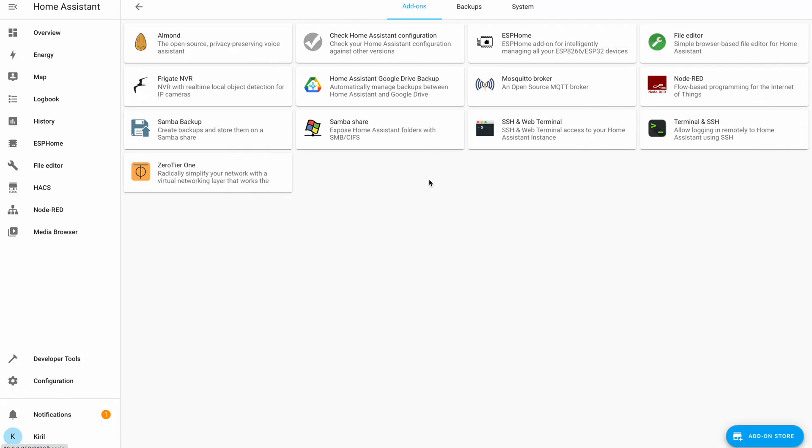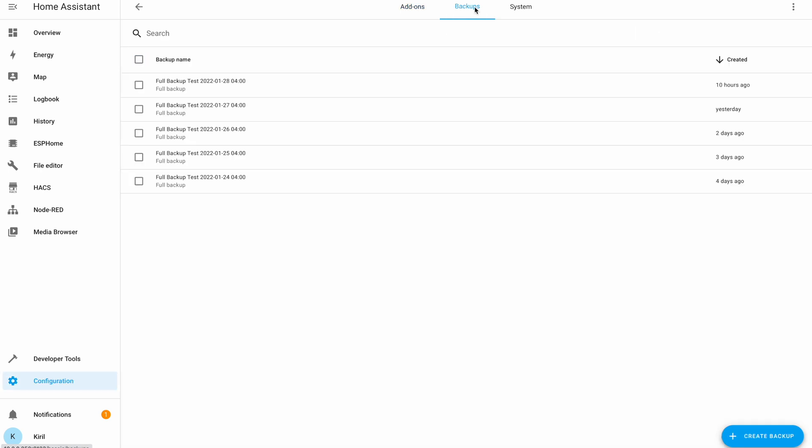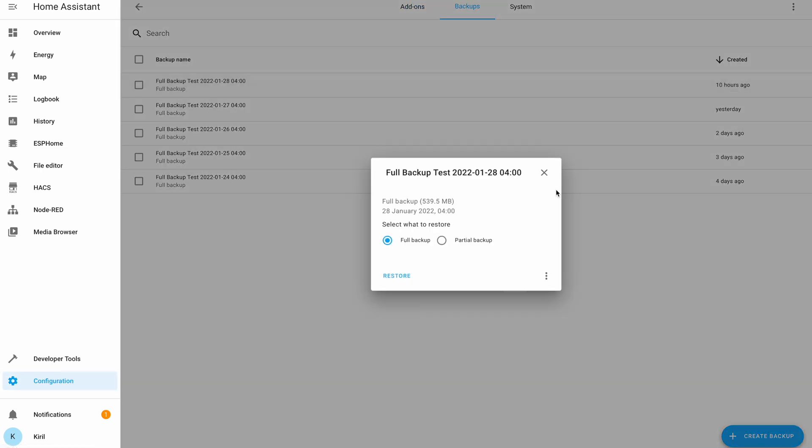Back it up first. The same is valid for Home Assistant — it is highly recommended to create a full backup and to actually download that backup somewhere safe before you continue further.